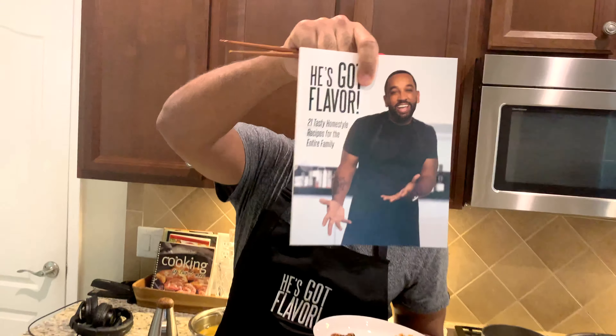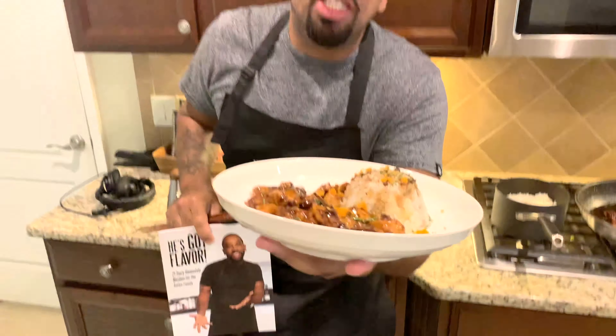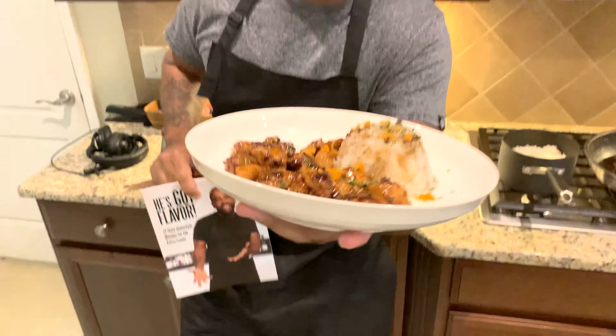I hope I exceeded your expectations, Wes, and anybody else out there — y'all better go get this cookbook. This cookbook is saving marriages, families, and it's even saving you from wasting all that money eating out. You can eat like this in 25 minutes. He got flavor.